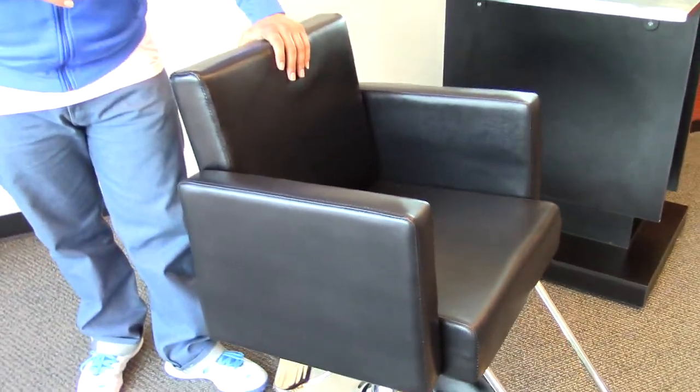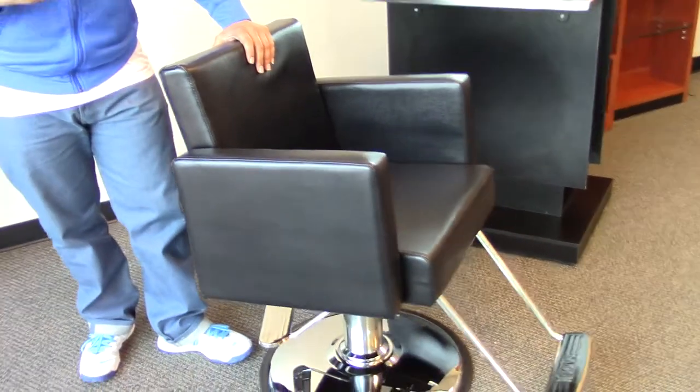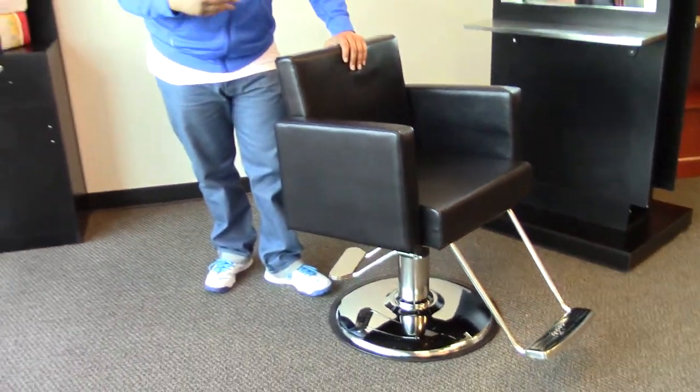With this chair you can choose from black, khaki, brown, or red, so there's plenty of options.